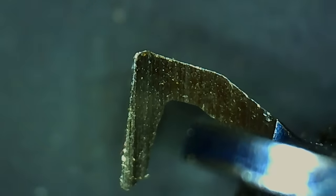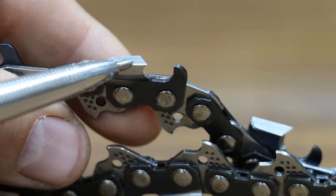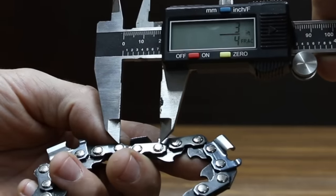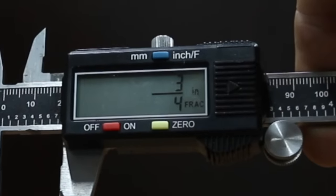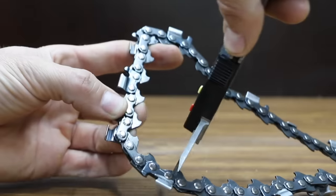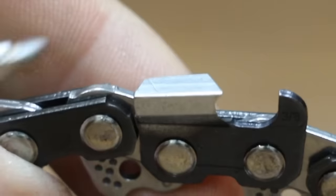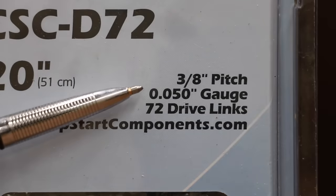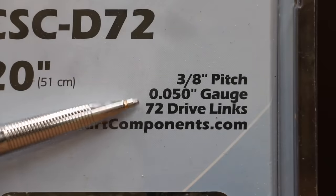Before we test chainsaw chains, some basic information. When it comes to chainsaw chains, there are three basic measurements. The chain pitch is the distance between three rivets divided by two — so three quarters of an inch divided by two equals three eighths of an inch pitch. The chain gauge is the width of the drive links, and the third measurement is the number of drive links. All the brands we'll be testing are three eighths pitch, 0.050 gauge, and 72 drive links.